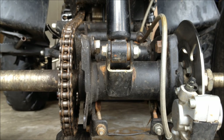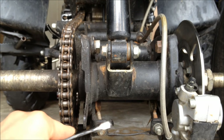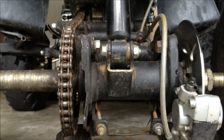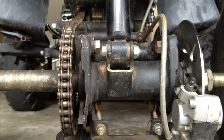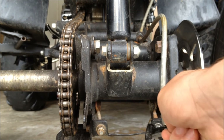Once you loosen these four bolts, you're going to want to tighten this nut and this nut. So as you're tightening those nuts, keep feeling your chain, making sure it's the right tension that you want. But if you want to loosen your chain because it's too tight, instead of tightening these, loosen them.